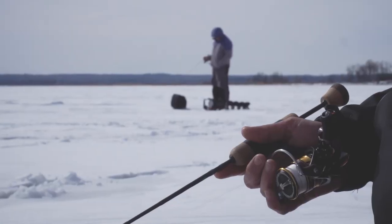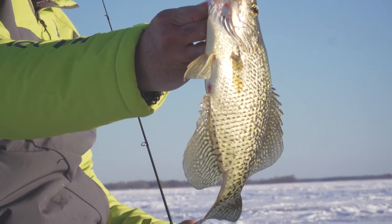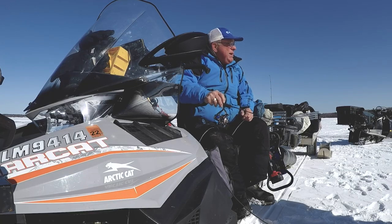If you haven't tried ice fishing, get out there and give it a shot. These fish get finicky, whether it's bluegills, crappies, you name it. My sled rigged up here for ice fishing is kind of like my winter bass boat.